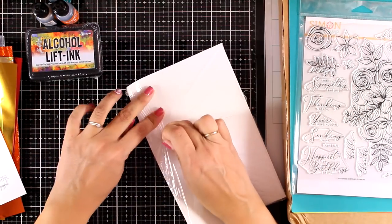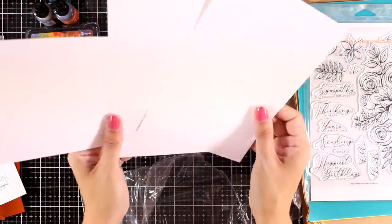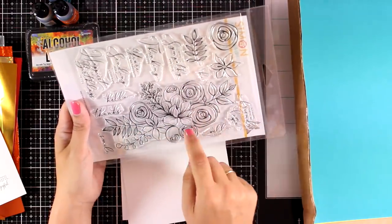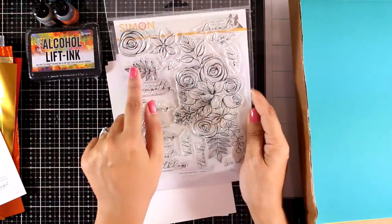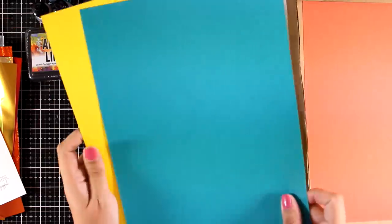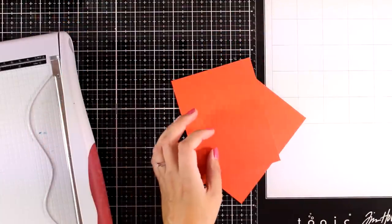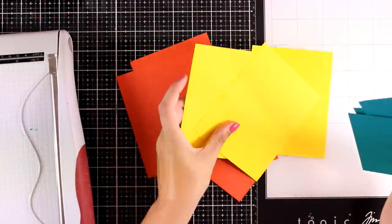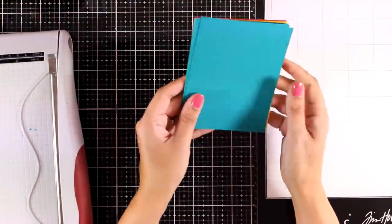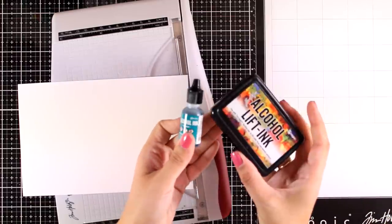The kit also includes yupo cardstock, perfect for alcohol lifting and alcohol inks. You can cut the sheets in half to create six panels from all those yupo papers. You also get a gorgeous stamp set with a beautiful flower arrangement called Sketched Flowers, with lots of sentiments and individual designs. There are three different colors of cardstock, which I cut into four and a quarter by five and a half inch panels.